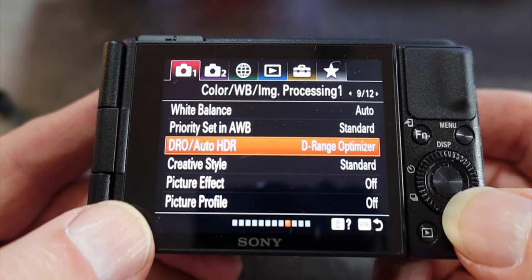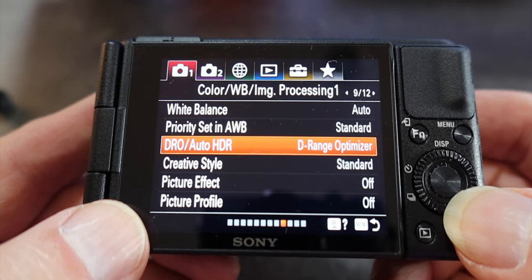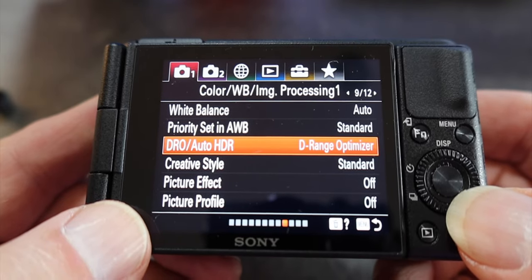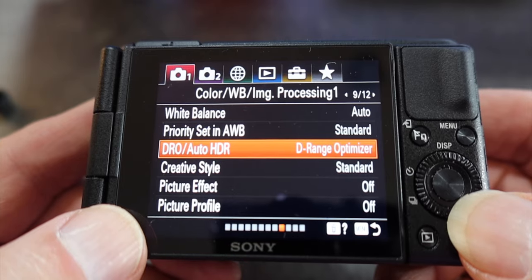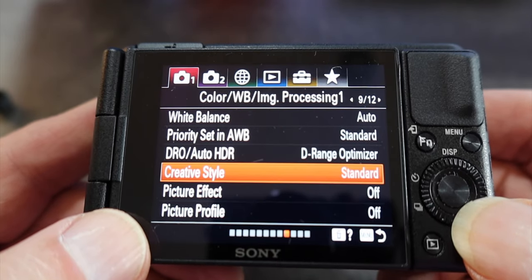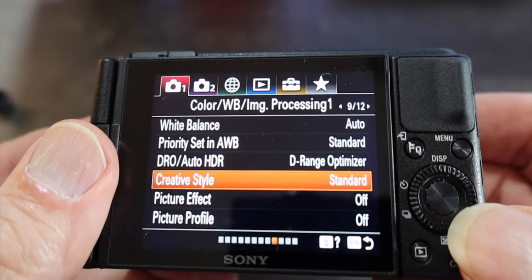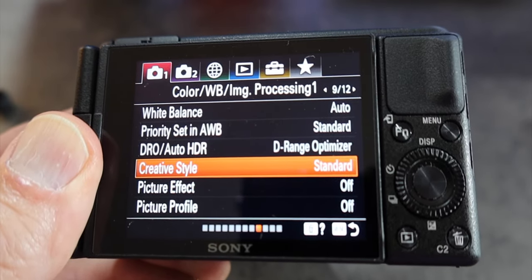Priority set in white balance should be standard. DRO/Auto HDR — you want to keep that at D-Range Optimizer, because this results in the most pleasing, true-to-life results. At some point you might want to start fiddling with picture profiles, but as this is the basics we're going with this for now. Creative style should be standard, and picture effect and picture profile we're going to keep off for the time being.